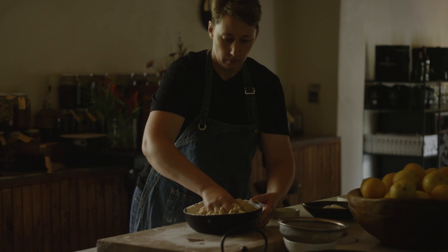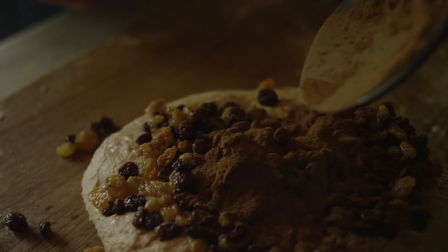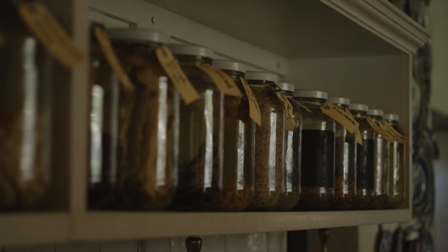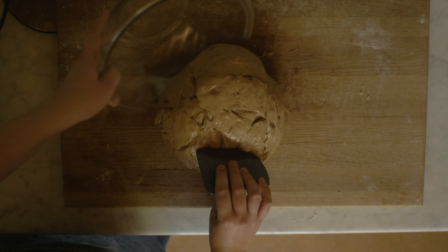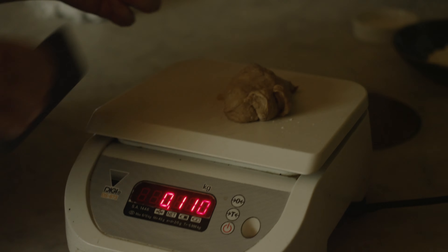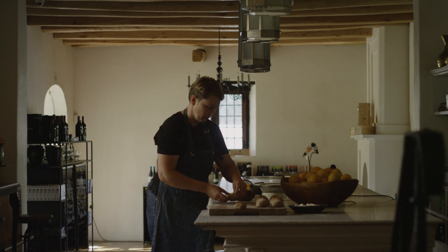Baking and pastry has always been my passion because of the fact that you can make so many amazing things with so little ingredients. I love coming in early in the mornings when you can smell the freshly baked breads and the freshly baked pastries. It's really nice to see how people enjoy it in the restaurants and buying it in the farm shop.